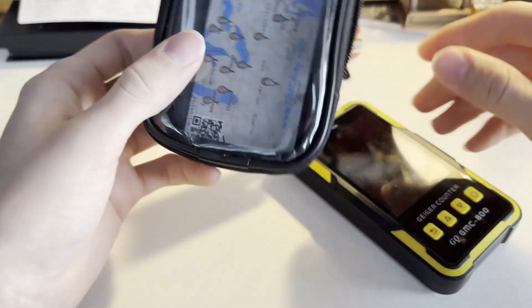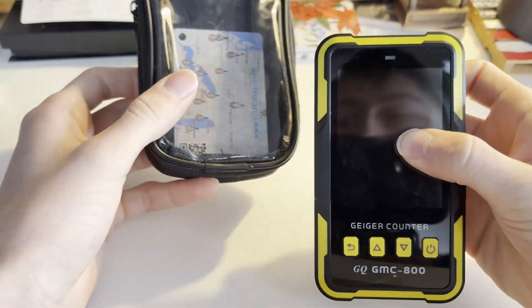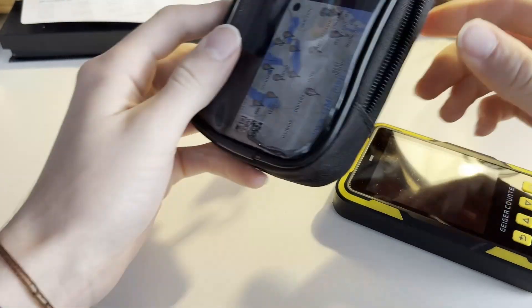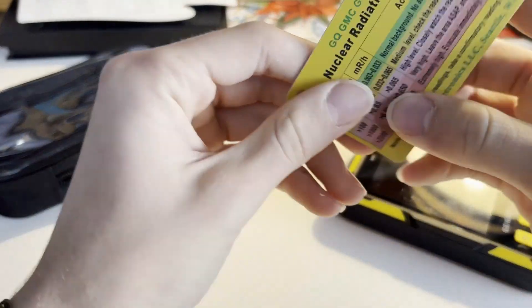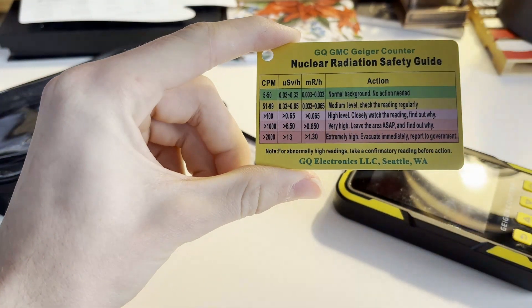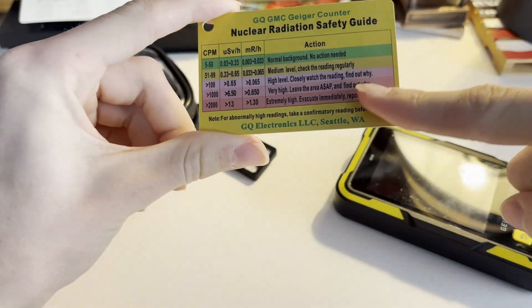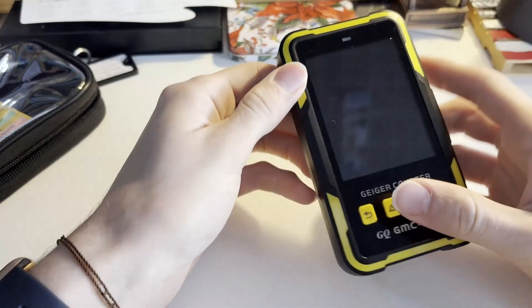I'll just show you what it comes with first. When you open the box you'll get the Geiger counter itself, a nice case for portability, and a nuclear radiation safety guide which shows you the different counts per minute and dose rates and whether you should be concerned about what it's detecting.